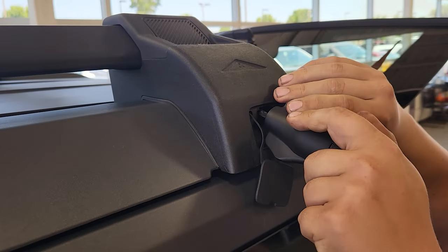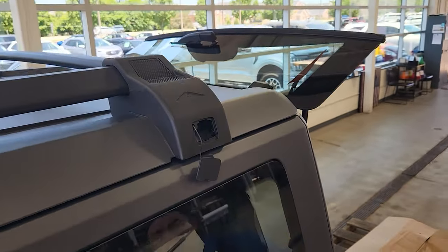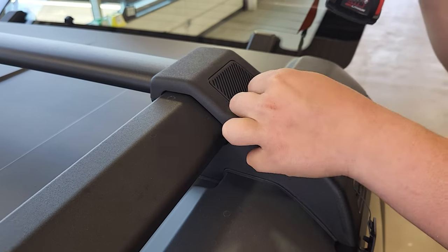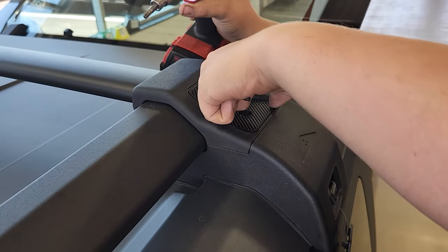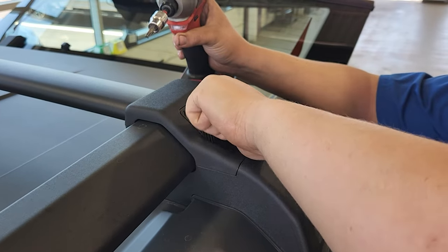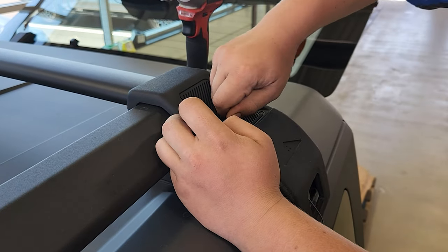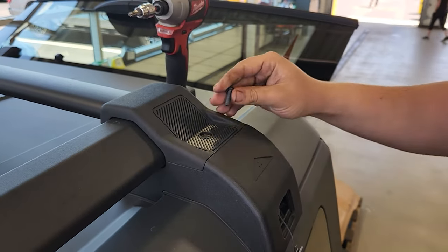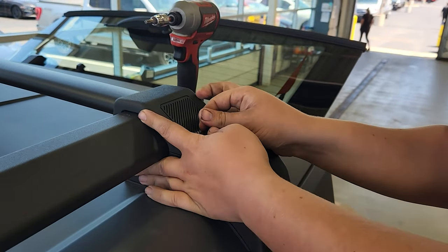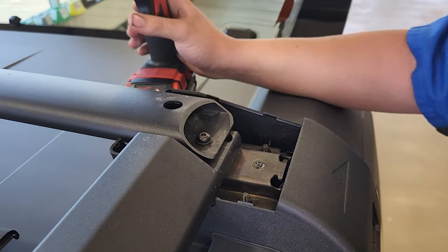Yes, sir. Up inside there you have a little triangle bolt — go ahead and loosen that. Then on top of your rack there's another T30 bolt. Go ahead and remove that, then pop this cover out. And that's all you need to do on that side.